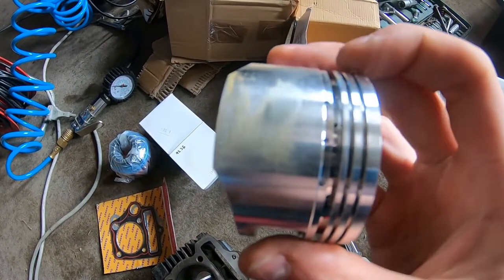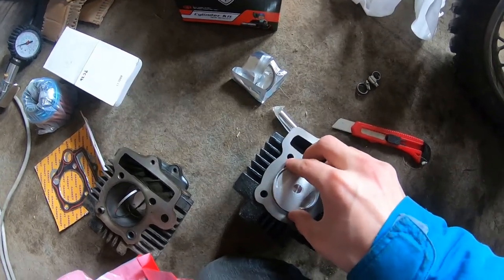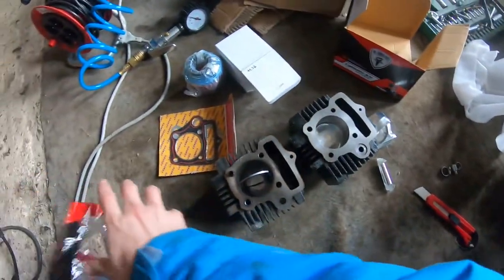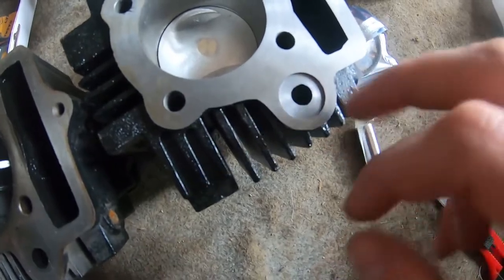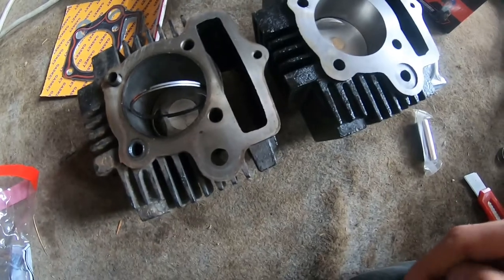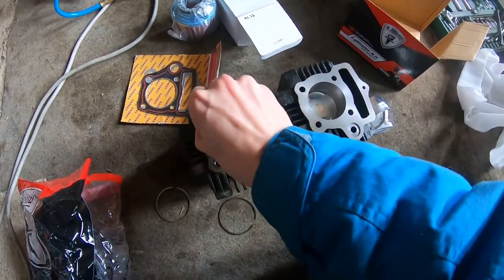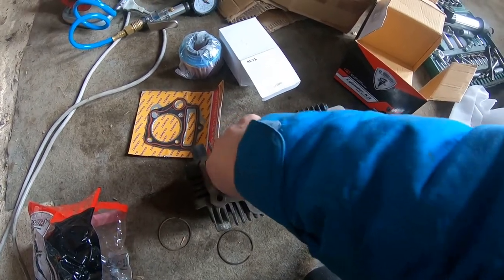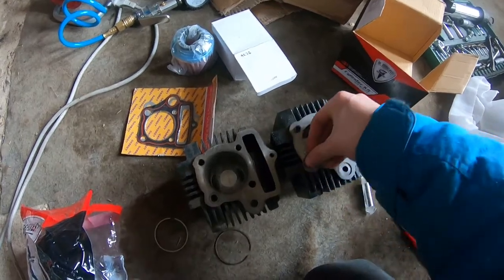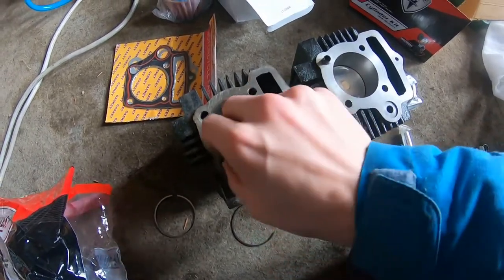The new piston has some play but nothing major. Comparing them — there is a little bit of material missing from the old one; it was flush before. But other than that they are pretty similar. With the old cylinder we need to transfer the dowel pins — one and two dowel pins. This hole is slightly bigger, which can be a problem.